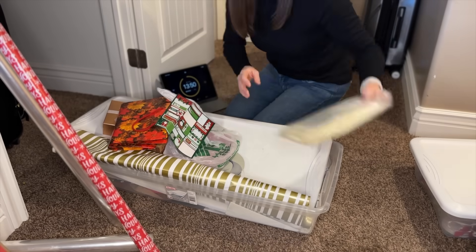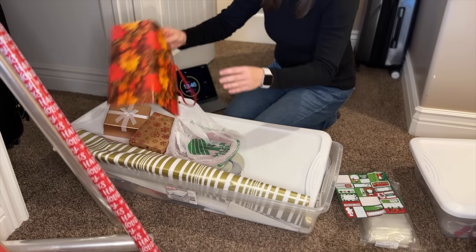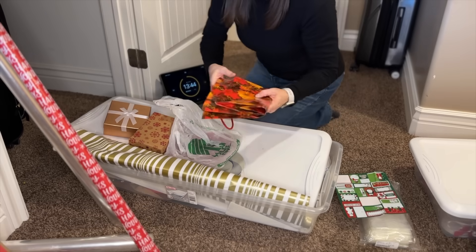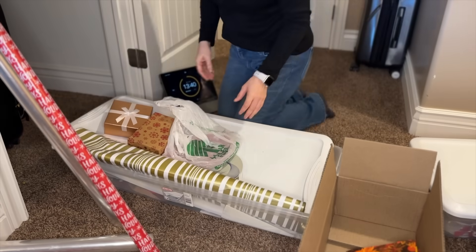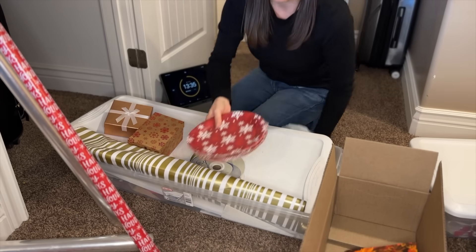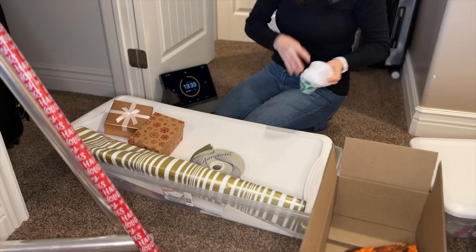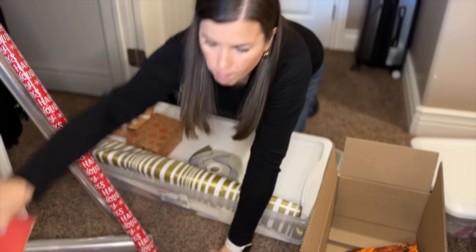get out the ladder, climb up, get the luggage down anytime that we needed to use luggage. We didn't travel quite as much when we were younger; even just with younger children we travel more now — not a ton, but we still travel more with older kids. So with the luggage out of the garage and down here under the stairs, and especially with the wrapping paper gone, I think it is going to fit even better.